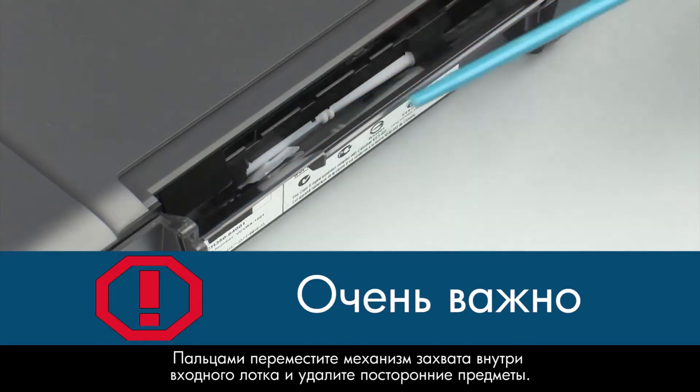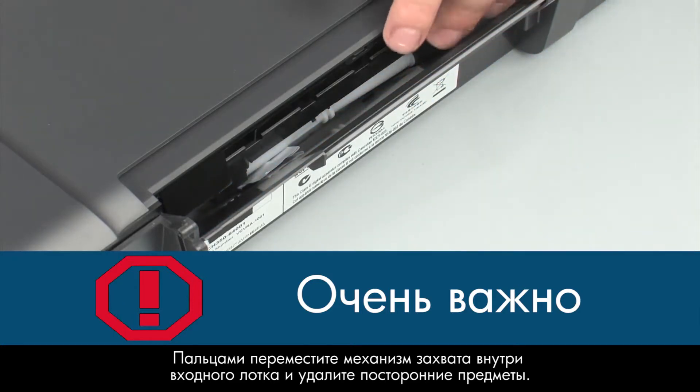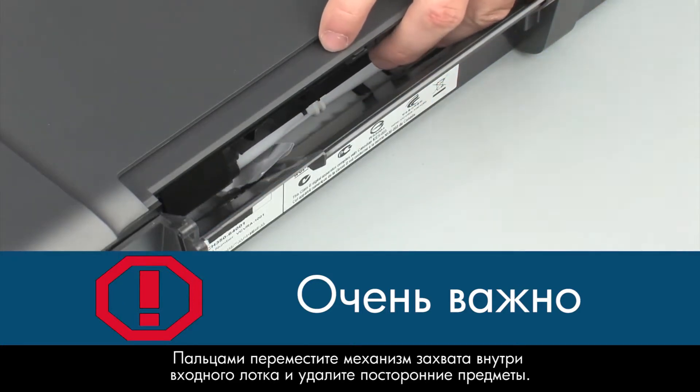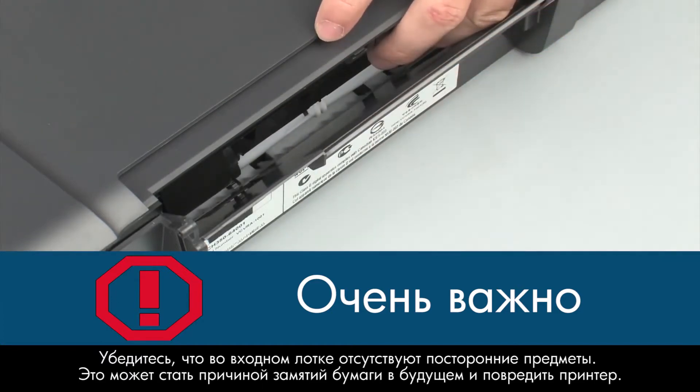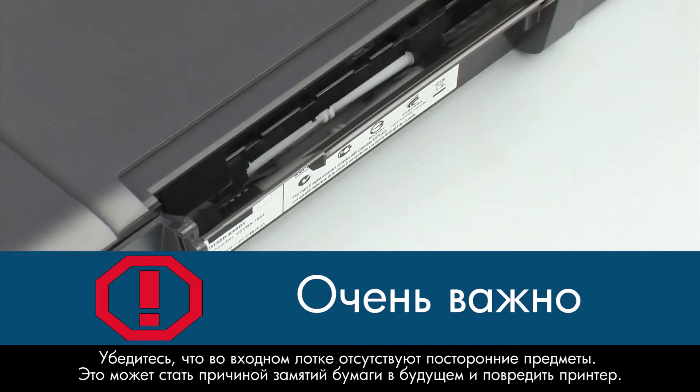Use your fingers to move the pick mechanism located inside the input tray and remove any foreign objects that are found. Ensure there are no foreign objects remaining inside the input tray. This could result in further jams or damage the printer.